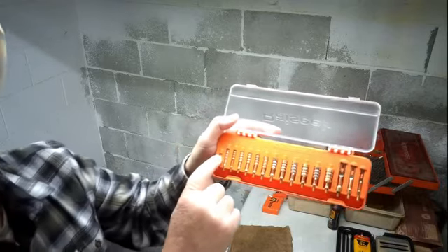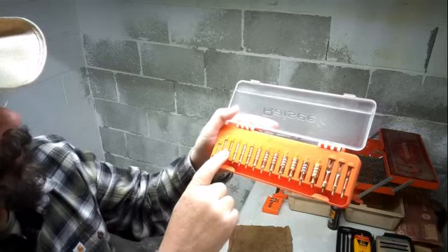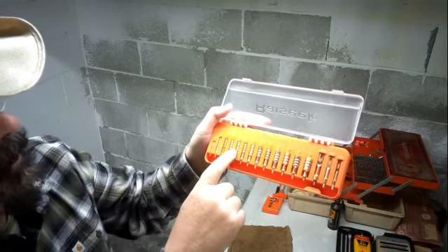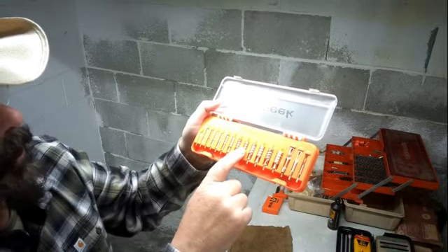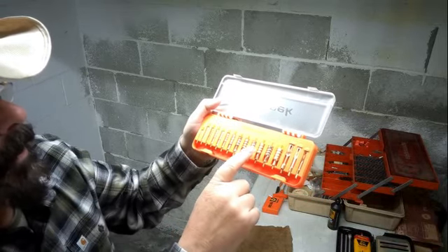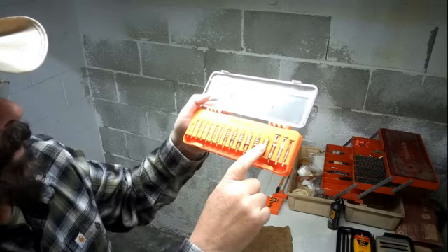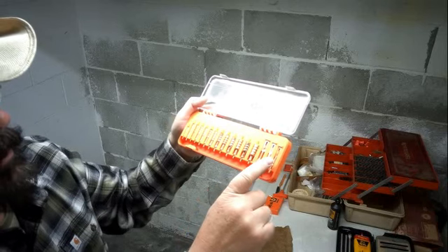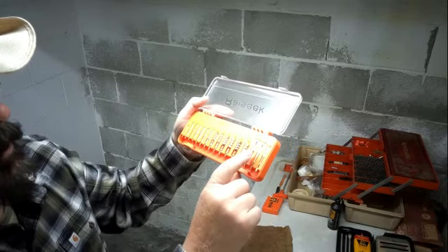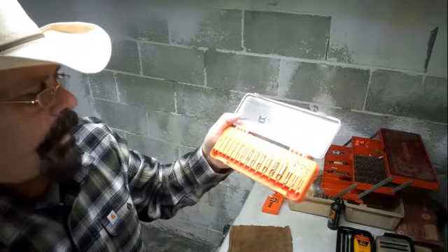It has a .17 caliber, .22, .243, .250, .270, .30, .338, .357, .38, .40, .44, .45, and .50 caliber. And then it has .20, .30, .45 for the sizes on the generic patch swabs.